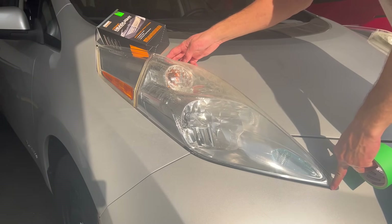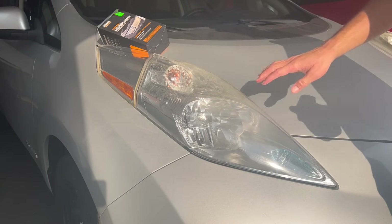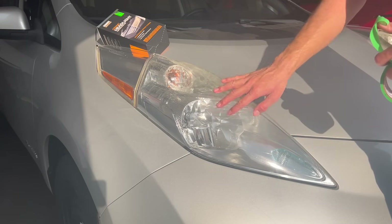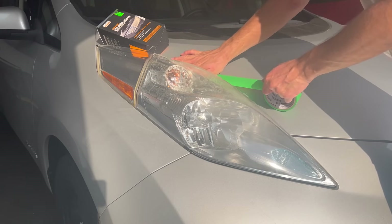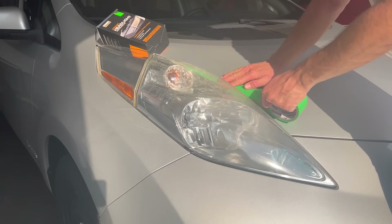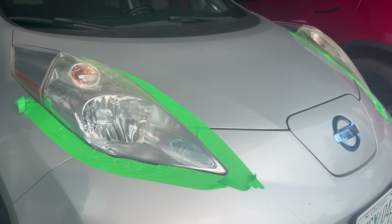It is actually a really large headlight for the size of car. I've kind of pre-rinsed this ahead of time just to clean it up as much as I can. They recommend masking off the headlights so you don't damage the paint when you're sanding it down. I think I did a good enough job masking these headlights.